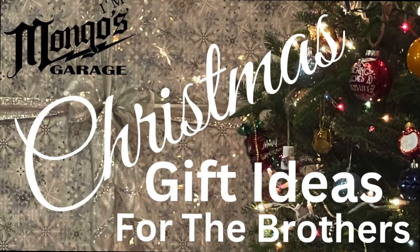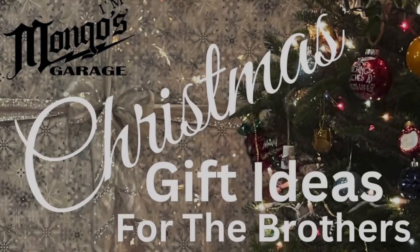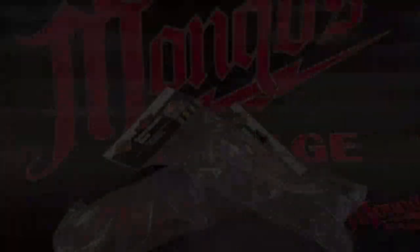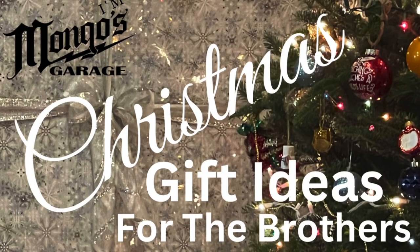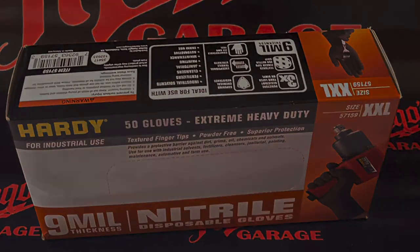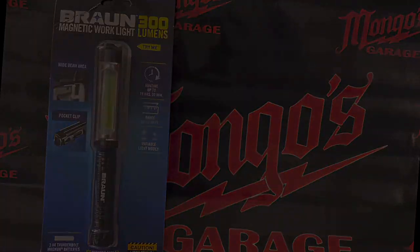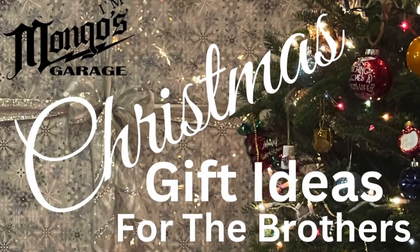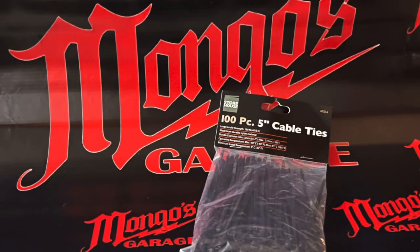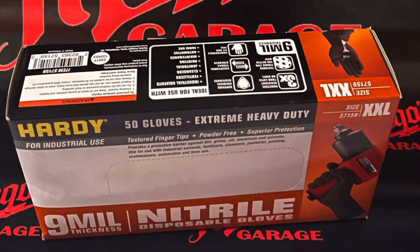On the first day of Christmas, Mongo gave to me a box of nitrile gloves. On the second day of Christmas, Mongo gave to me two safety glasses and a box of nitrile gloves. On the third day of Christmas, Mongo gave to me a three-mode flashlight, two safety glasses, and a box of nitrile gloves. On the fourth day of Christmas, Mongo gave to me 14 ounces of grease, a three-mode flashlight, two safety glasses, and a box of nitrile gloves. On the fifth day of Christmas, Mongo gave to me five-inch zip ties, 14 ounces of grease, a three-mode flashlight, two safety glasses, and a box of nitrile gloves.